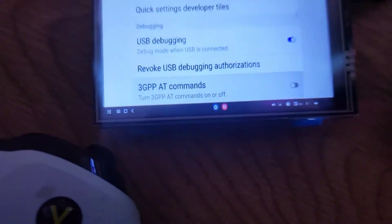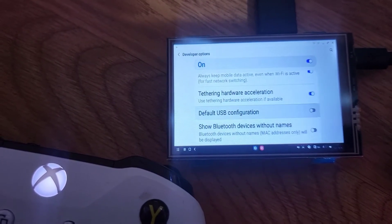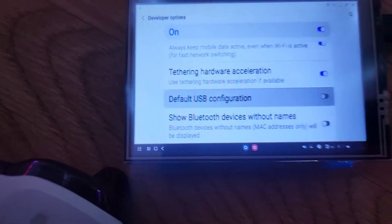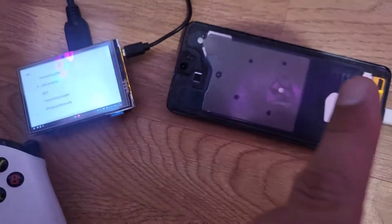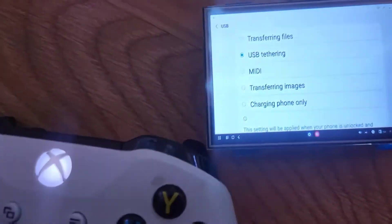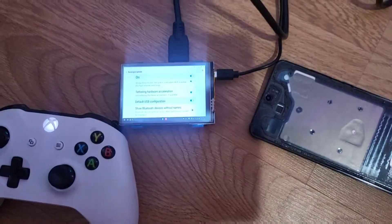You've got to enable USB debugging — go all the way down to USB debugging and enable it. Then go to Tether Hardware Acceleration, set that to yes. Then go to Default USB Configuration, click on it, and choose USB Tethering. I don't have a screen — it's broken — but I'm using this adapter to go into DeX mode and set it up. Once you choose it, you disconnect the adapter and you're done.